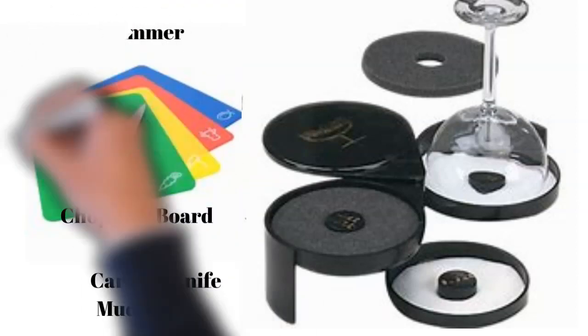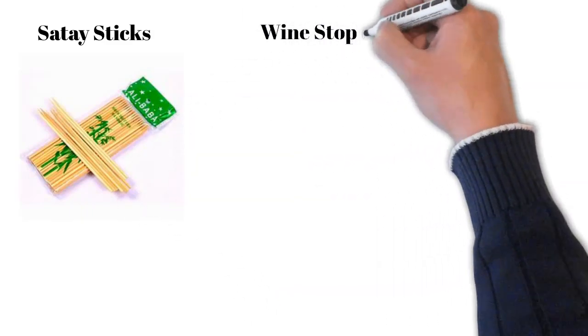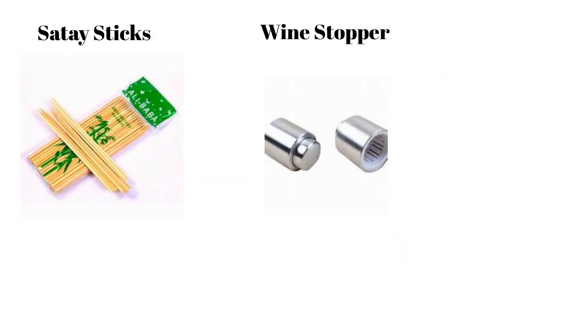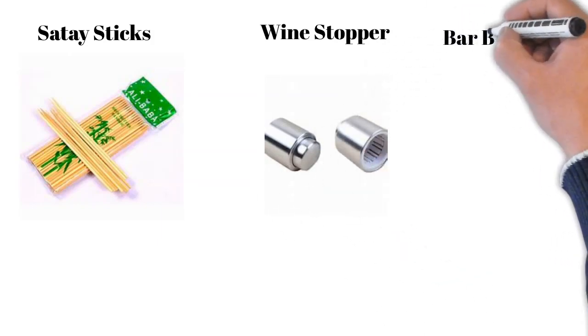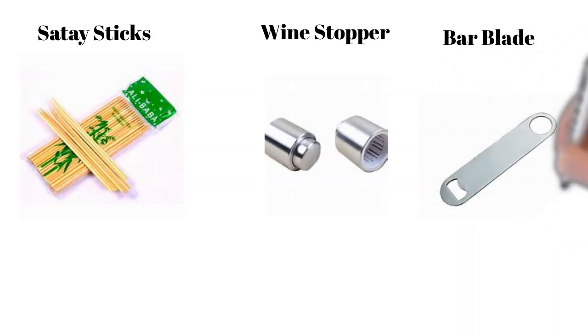Then we have the muddler, a tool that looks like a pestle, used to mash or muddle sugar cubes, herbs, or spices to release their aromatic oils and flavors. Then we have satay sticks, used to prepare garnishes like picks for martinis. Wine stoppers are placed over open wine bottles to avoid oxidation. The bar blade is the most common kind of crown cap opener, generally used to open beers and carbonated beverages.